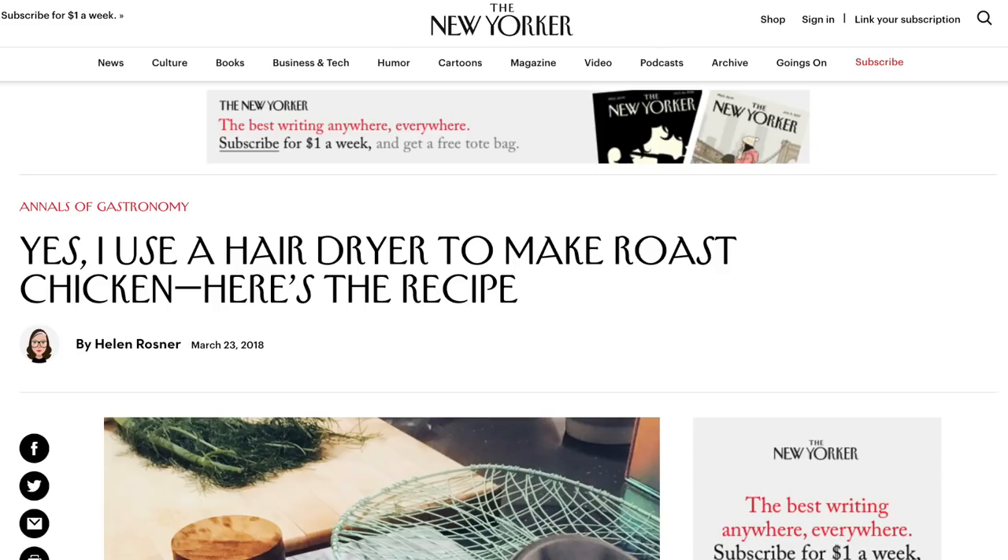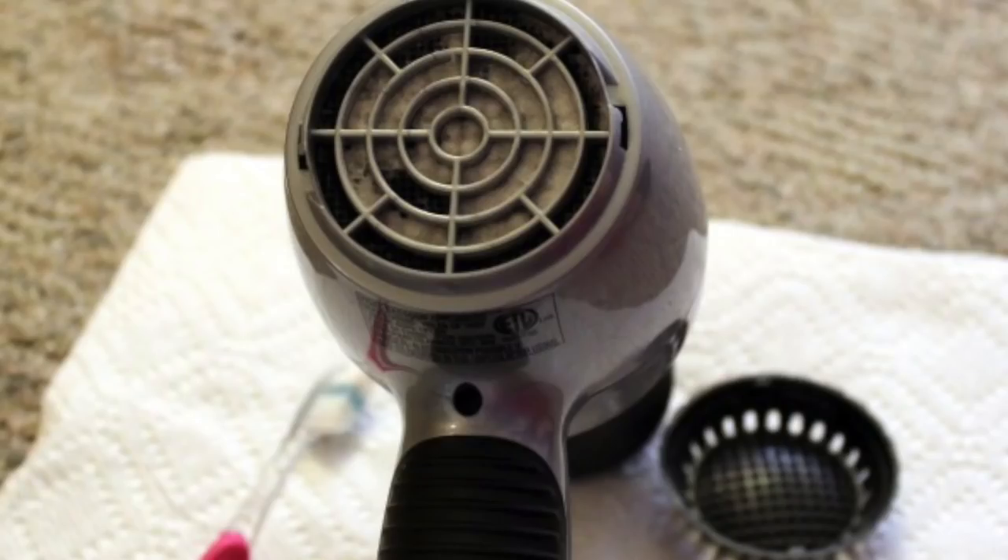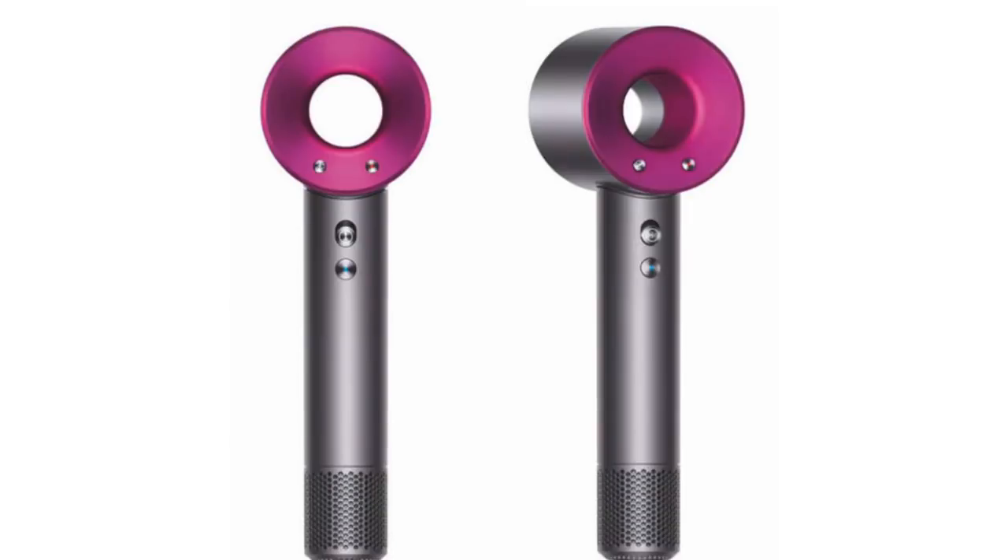Today we're doing something I read in the New Yorker about hairdryer chicken. They're using a hairdryer to dry out the chicken. First I'm going to show you how we prep the chicken, then we're going to put it in the fridge, then we're going to use the hairdryer on it. But let me give you a warning: if you don't have a brand new hairdryer, make sure yours is sanitized, because a lot of hairdryers have that vent on the back with hair and gunk that can blow right through onto your food. The lady in the article was using a Dyson — a $400 hairdryer. I'm not buying a $400 hairdryer, but I'm going to go buy a new one and use it on my chicken just to see if it makes the skin extra crispy. Everybody's making a big deal about it, so let's find out what they're raving about.